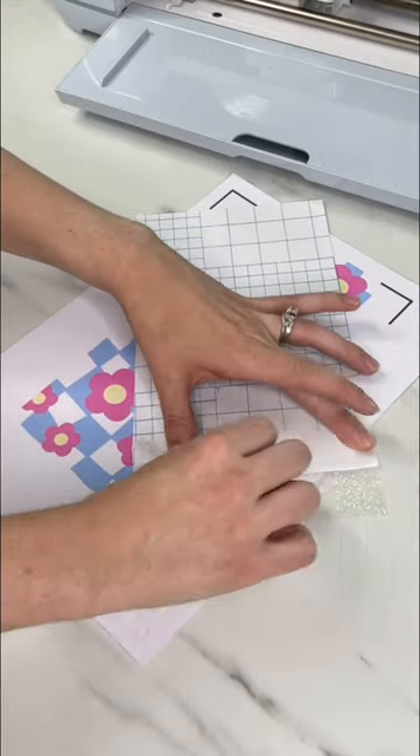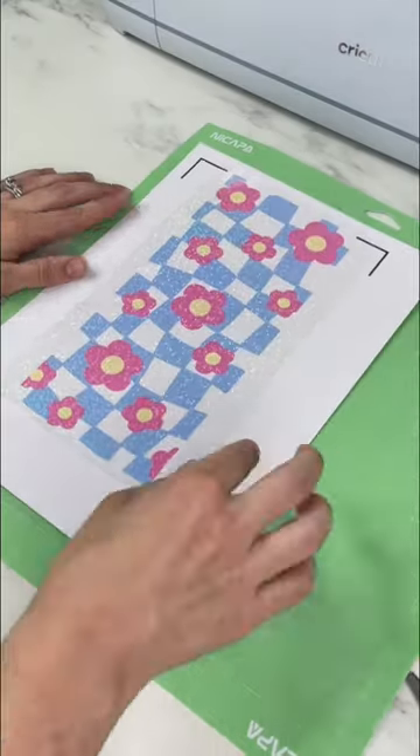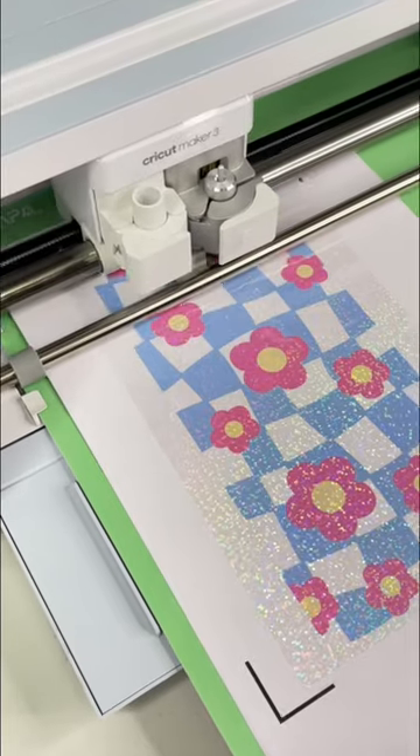To add my laminate sheet, I fold back a little bit of the backing, line it up, then remove the rest of my backing. I place it on my mat and have the Cricut cut it out. I use the holographic vinyl setting.